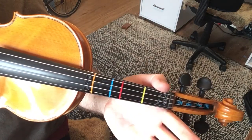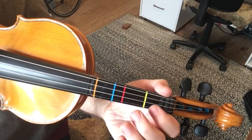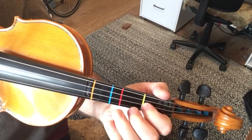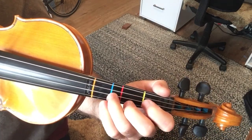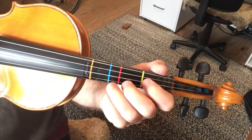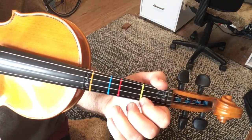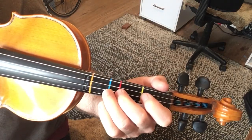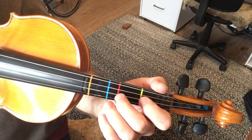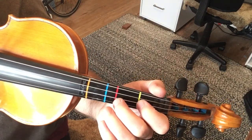After that, it goes open A, open A, and then back to the D. So that's the first half — you've got open A, D, open A, F-sharp, open A, D, C-sharp, D, B, G, open A, C-sharp, B, A, open A, open A, C-sharp.